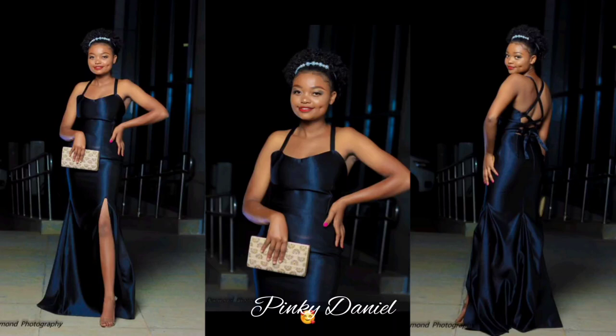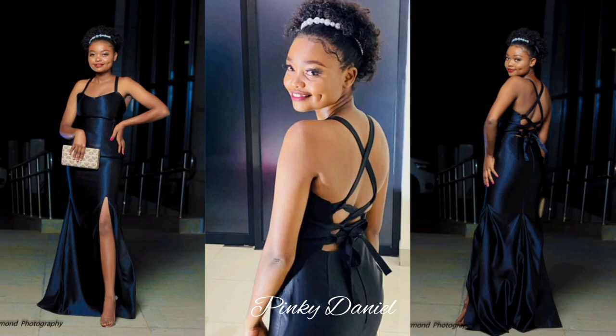Hi everyone, welcome and welcome again to my YouTube channel. Thank you for always coming back. In case you're new here, I'm Pinky Dano — please subscribe, comment, share, and like. In today's video we are making a wrap dress, a fishtail dress. If you want to know how I did this dress, keep watching.